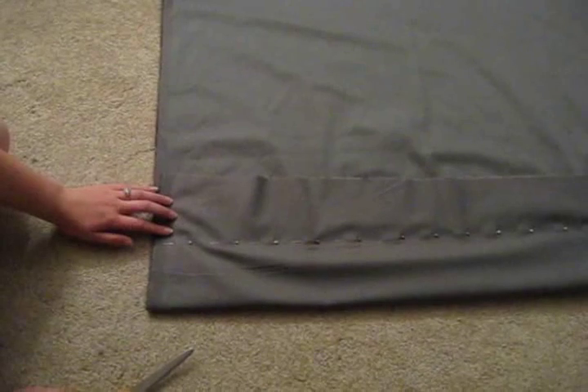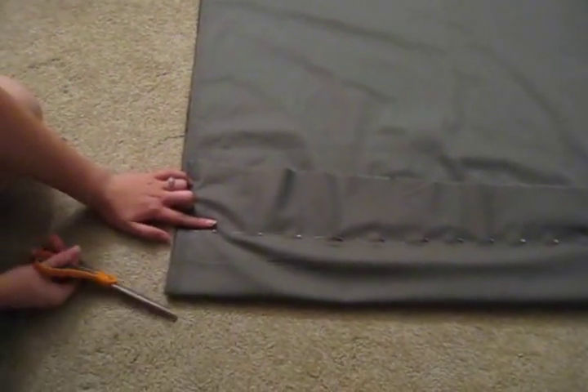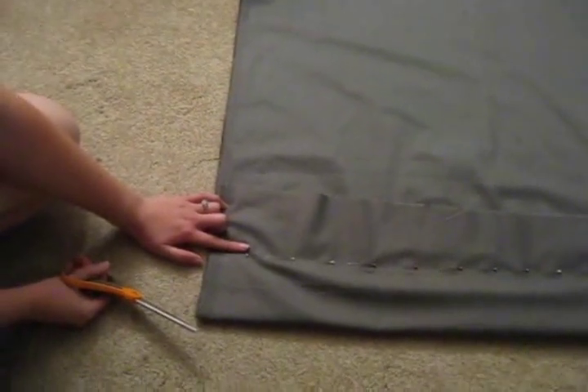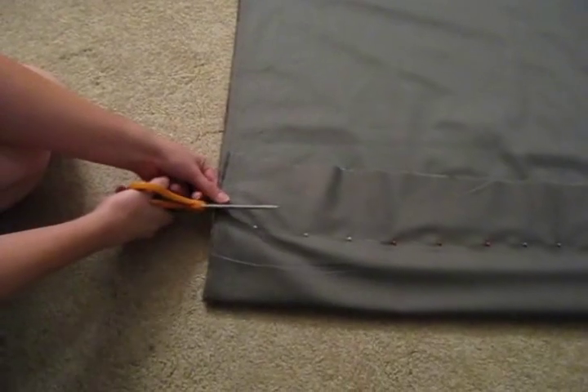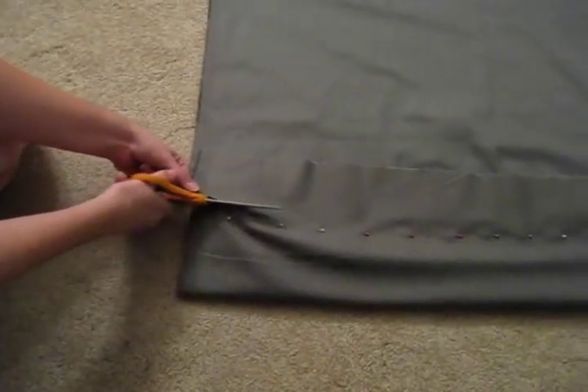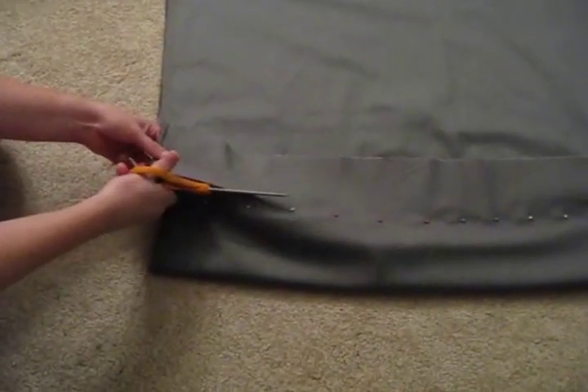Now that we have our cloth entirely pinned, we want to cut away the excess cloth at about a finger width. This will give you plenty of space to sew still, and it will cut away all the cloth that you do not need so you can save it for the next one.